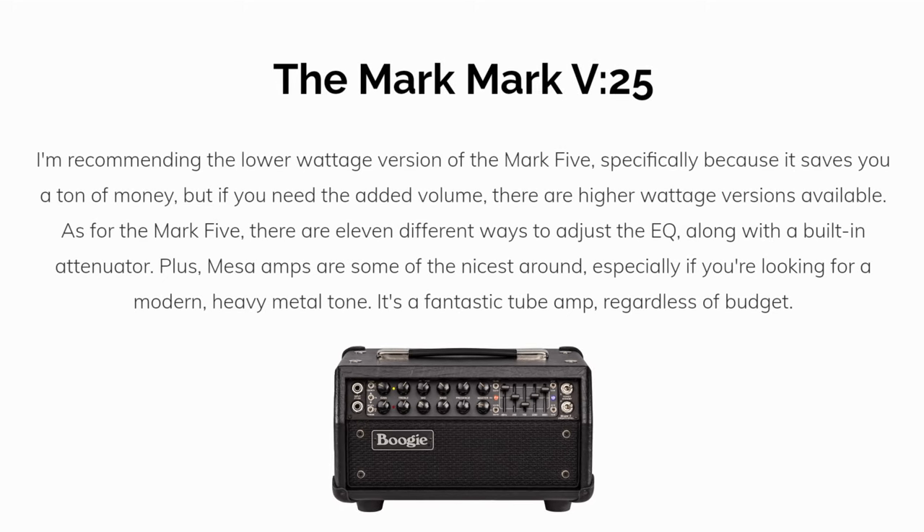My top pick is the Mesa Mk5-25. I'm recommending the lower wattage version of the Mk5, specifically because it saves you a ton of money. But if you need the added volume, there are higher wattage versions available. Mesa amps are some of the nicest around, especially if you're looking for a modern, heavy metal tone. It's a fantastic tube amp, regardless of budget.